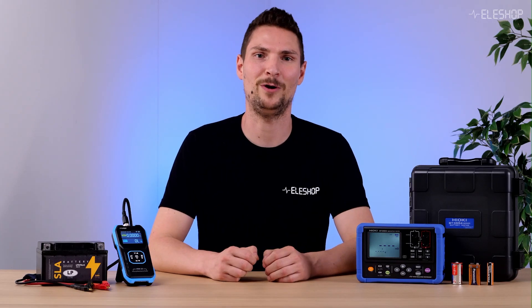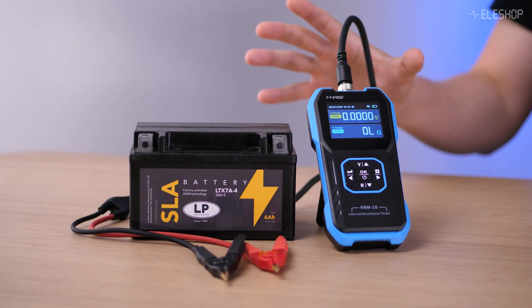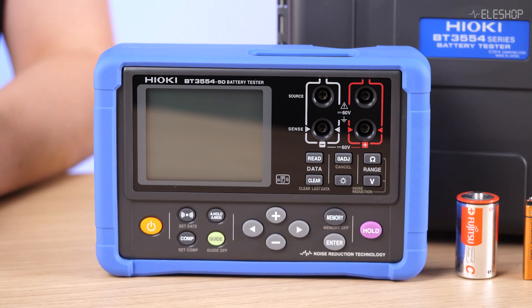Welcome back to another Aileshop video. Today we're going to talk about battery internal impedance — what it is and how to measure it properly. We look at why a regular multimeter isn't suitable for this, and we'll show you two popular testers: the FNIRTSI HRM-10 and the Hioki BT355450. By the end of this video, you'll know exactly how to test your batteries.